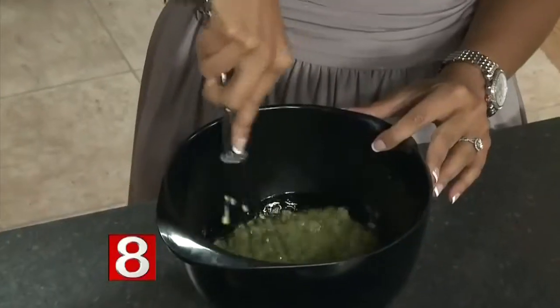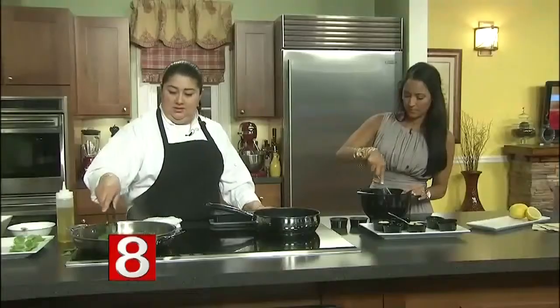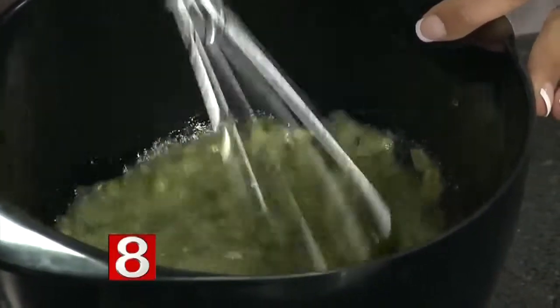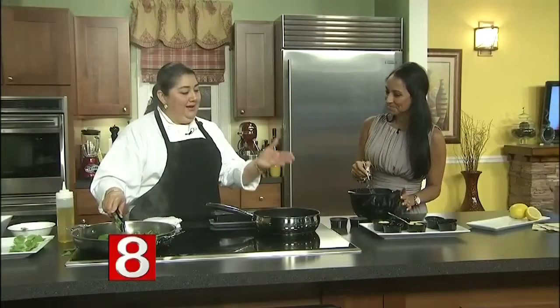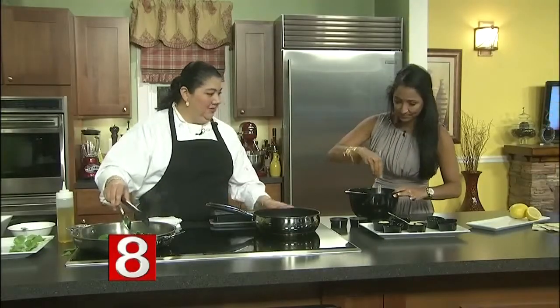That's a quick recipe for the summer — people can do this. You can grill or steam them; it's an easy method for any kind of dish. What else do you like to cook? I'm Latin American, from the coast, so I love all seafood — that's my favorite.